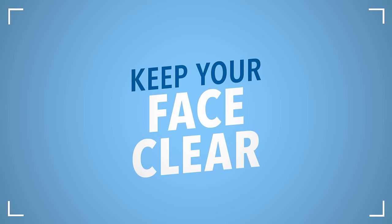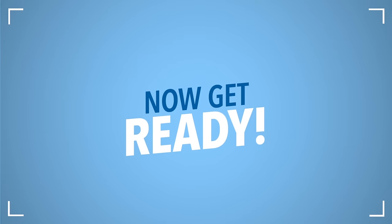Keep your face clear. Make sure your whole face is visible. Keep your hair away from your face and brush down. Headwear worn for religious or medical reasons can be left on.